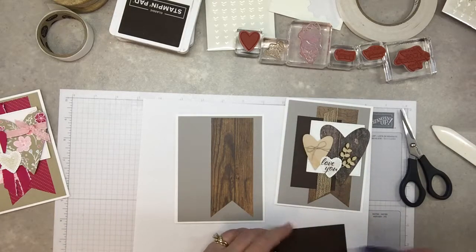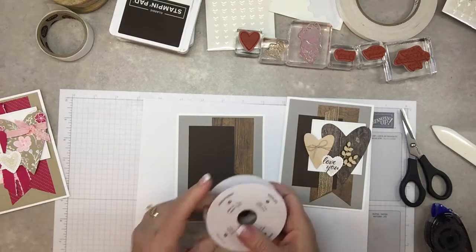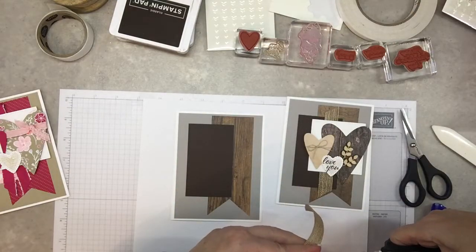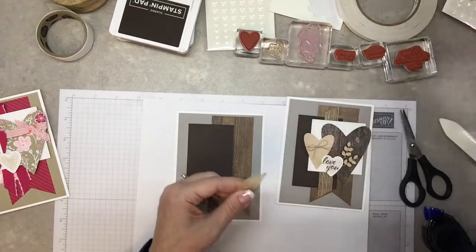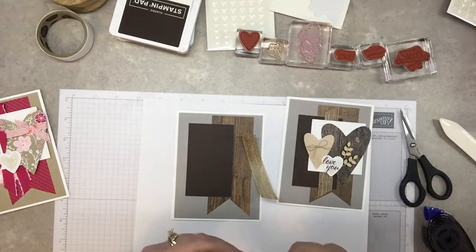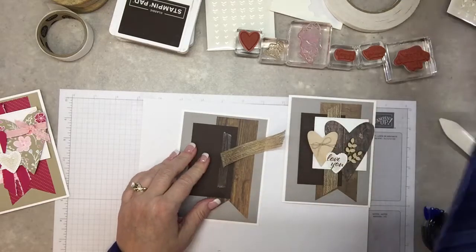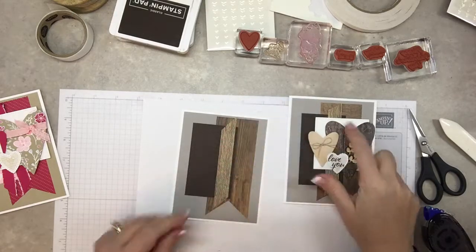The next layer is the espresso paper — just plain solid — and that gets put on here. Then this is the burlap ribbon; let me see if there's enough. Perfect. I'm going to cut that at an angle, get rid of the sticky stuff, and attach it right about here. I'll use the tear and tape just a little bit to hold it down. This burlap ribbon is going to be stuck down underneath quite a few layers on the card, so if it isn't exactly strong enough it's okay.